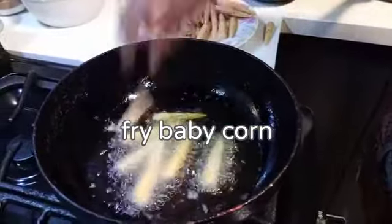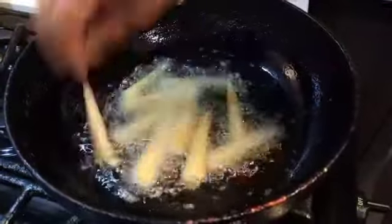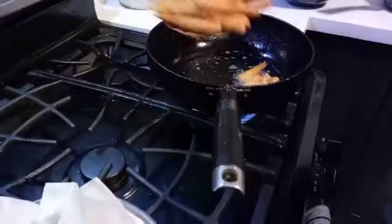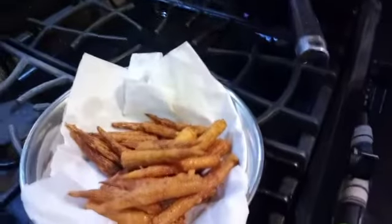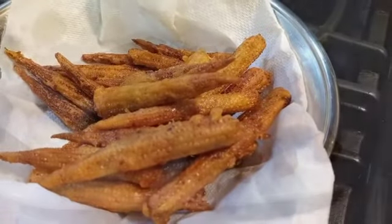Now I'm going to put it in the pan. I'm going to cook the baby corn in the pan.